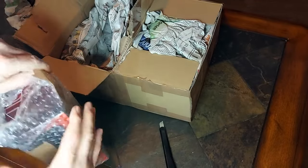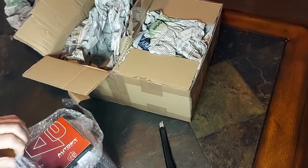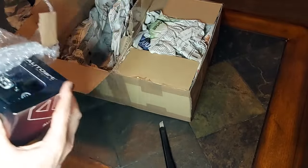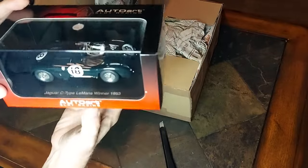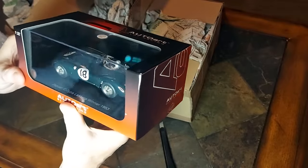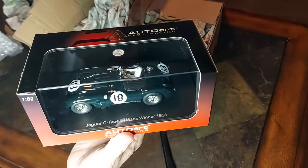This is the car I've been looking for for a long time. Auto Art came out with this in about 2009 and I hadn't seen one, couldn't buy one locally, and had a hard time finding it anyway. It's a beautiful looking car. I'm super happy with this. I'll take a break here, open it up, take a really good look at it, and give it a track test.